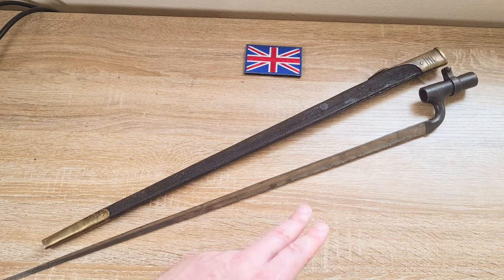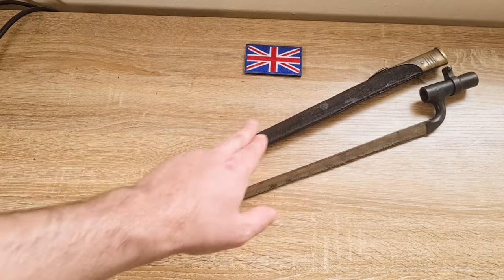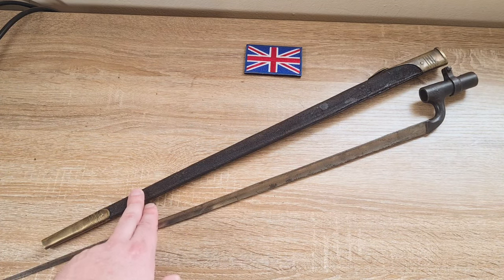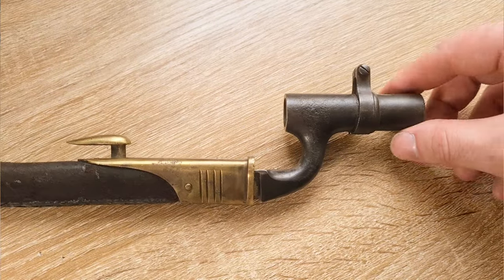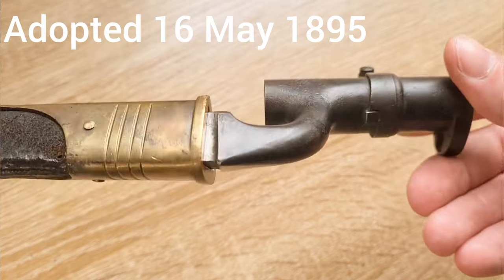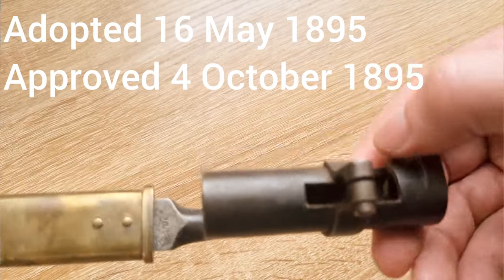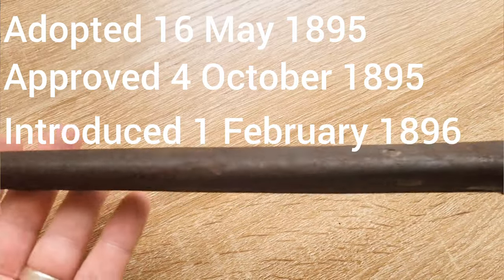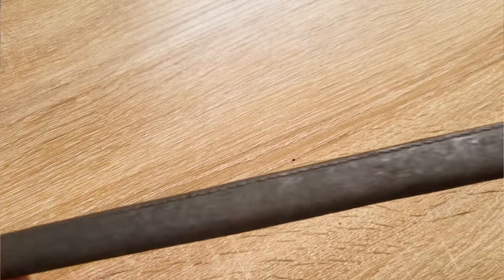Other than those three changes, everything else remained the same. The blade remained the same and they used the same Mark 1 and Mark 2 leather scabbards as before. There are a range of dates regarding when this was adopted: it was adopted on May 16, 1895, approved on the 4th of October 1895, and formally introduced on the 1st of February 1896.